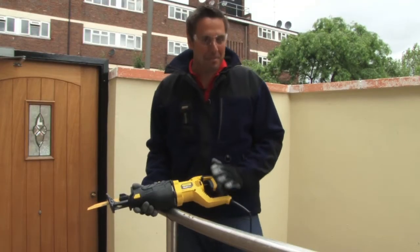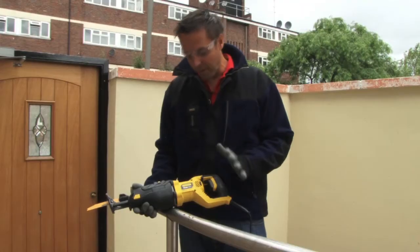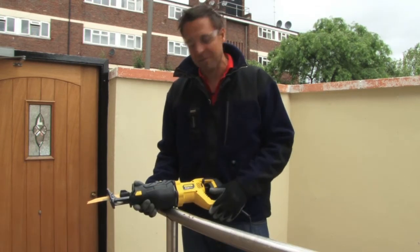This is the Stanley Fatmax reciprocating saw, operates on 1050 watts of power which is a nice powerful motor. You've got your four meter rubber cable which doesn't kink in the cold weather — a necessity for the UK.